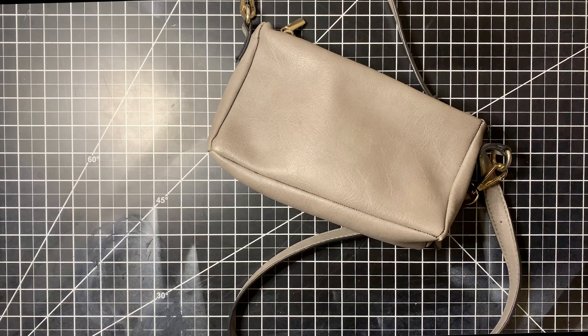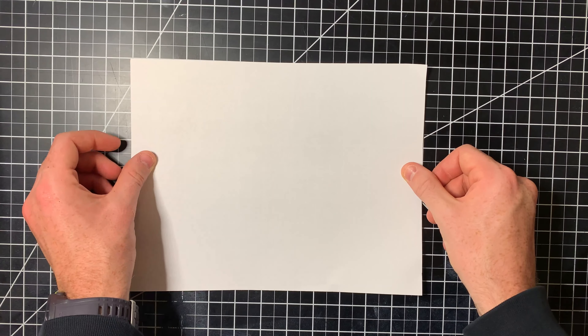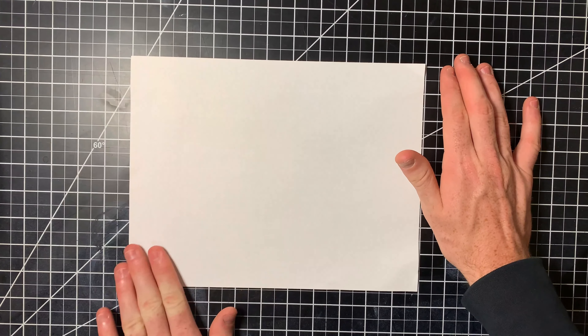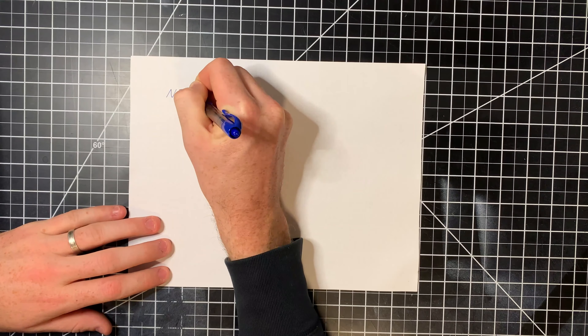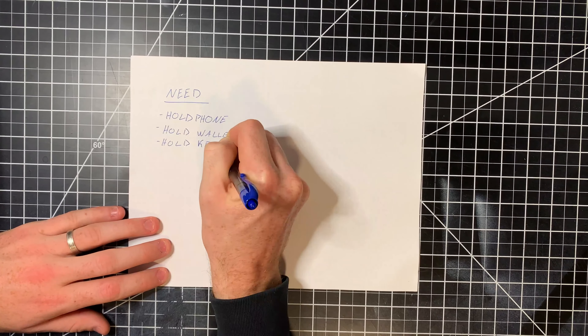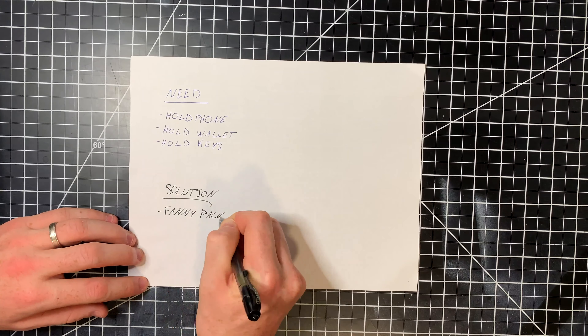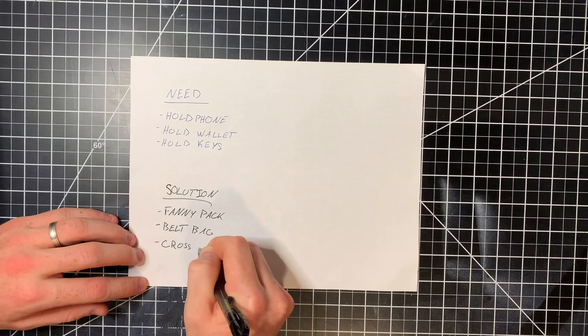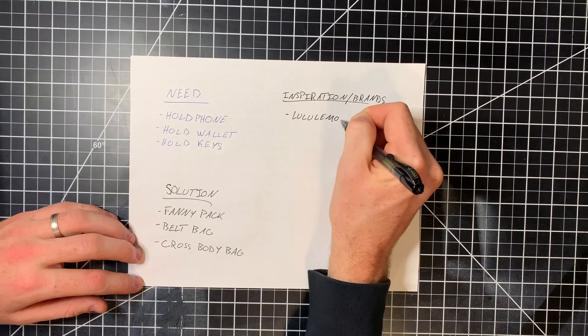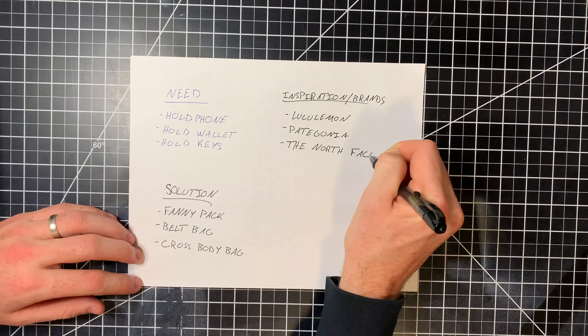For my wife's birthday last year, I turned a big purse into a smaller purse. The need for this brief is similar — make something that'll hold her stuff, but it also has to have a different style so she has a casual option as well as a traditional one. Some brands that are already doing great work in this space are Lululemon, Patagonia, and the North Face.